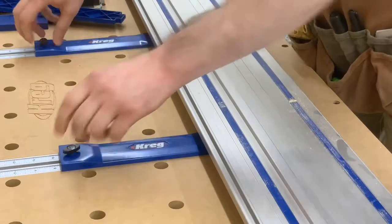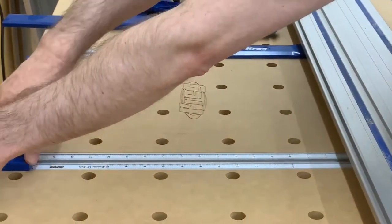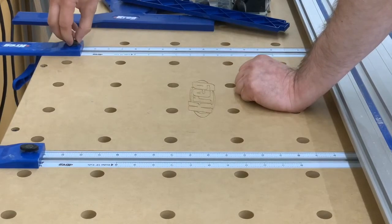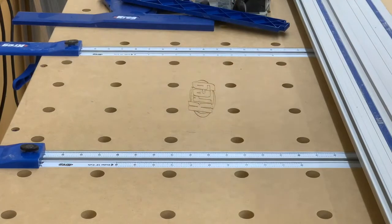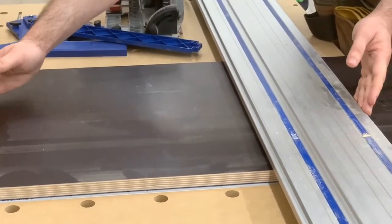For a longer cut — say I need to take a 48-inch piece and cut it in half — I set both brackets at the 24-inch mark, spin the bracket around for the reverse measurement, and lock both in place at 24 inches. I then slide the board in, and when it bumps up against those stops I know I have a 24-inch cut from the cutting edge.